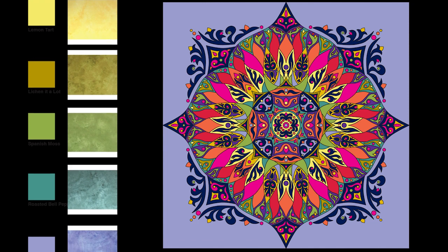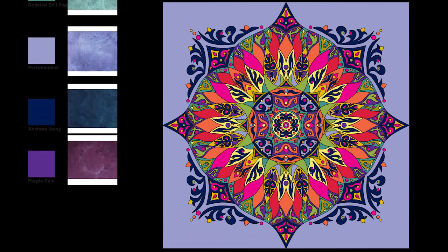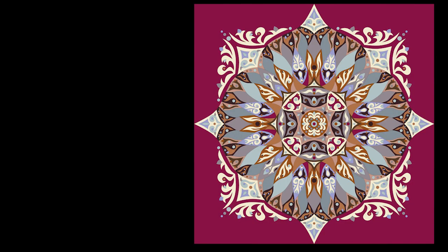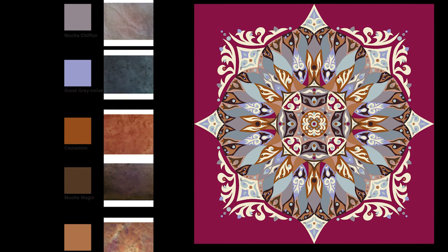I want you to look at these colors. The periwinkle version has Periwinky Dink, Pink Passion, Musk Melon, Sunflower Power, Lemon Tart, Liking It a Lot, Spanish Moss, Roasted Bell Pepper, Anchors Away, and Purple Rain.